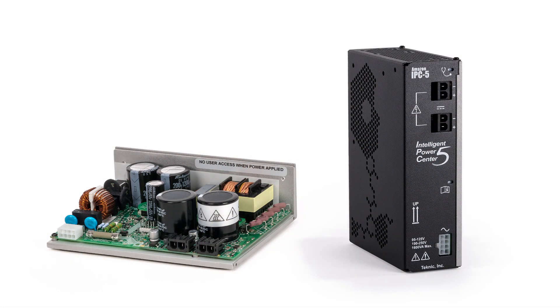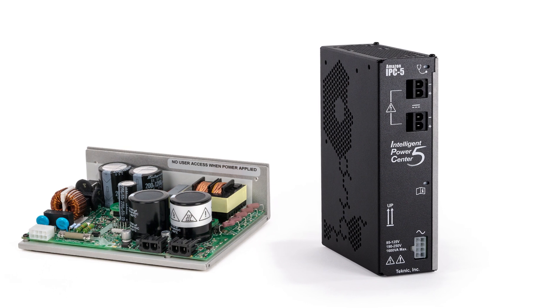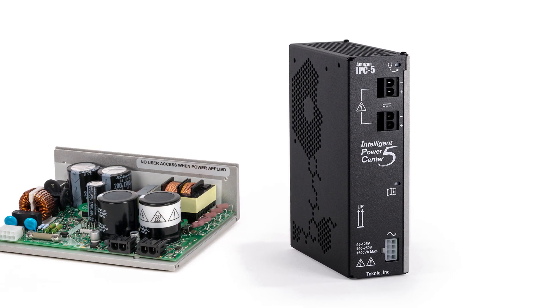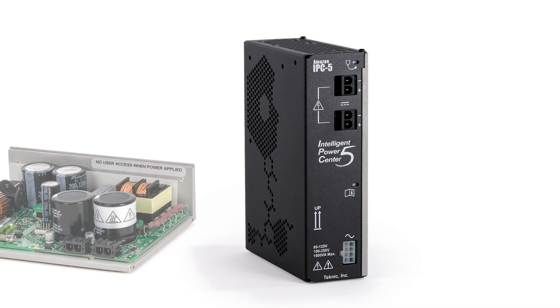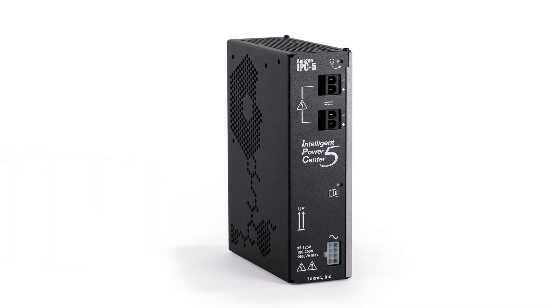Exactly which supply you'll use in your application will depend on your mechanical power requirements and whether the power supply will be mounted inside the machine's enclosure. When you're developing your machine, however, we recommend you use the fully enclosed supply for maximum power and safety.